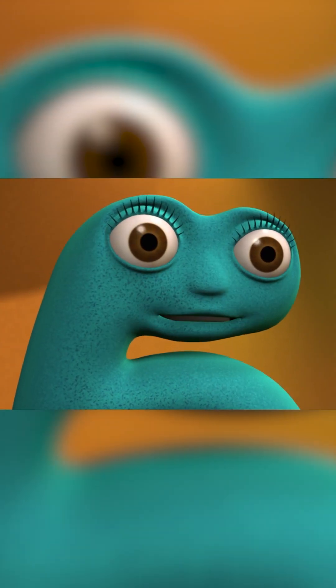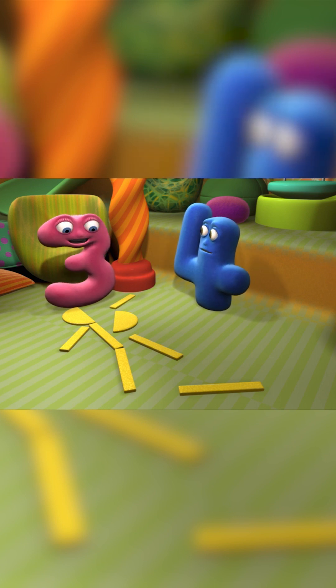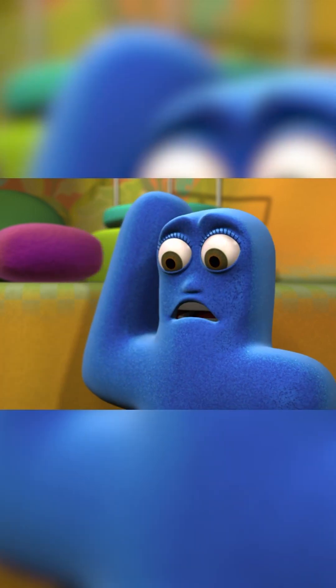Careful, three. Look what you've done to the little person. He's all right. No, he's not. Half his head's fallen off for a start.